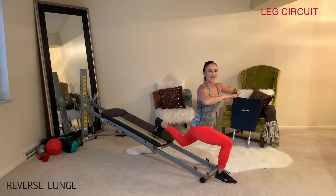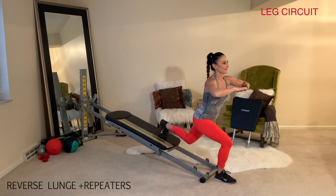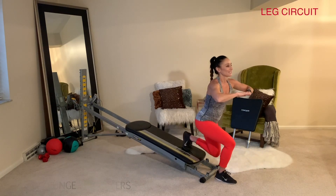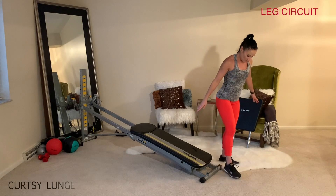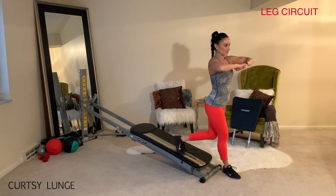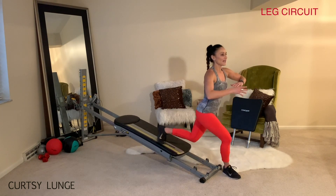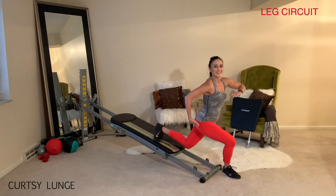You'll hold it at the bottom and then add a little pulsing motion in and out with the leg. Then move the leg over to the side for a curtsy lunge — same position, keeping the chest forward. Your leg is just at an angle so the knee and toe are tracking out to the side, giving you a different angle of the leg.